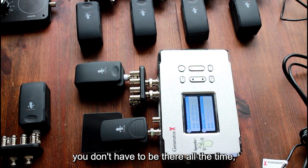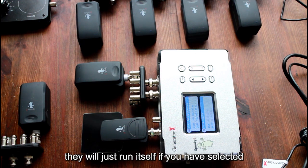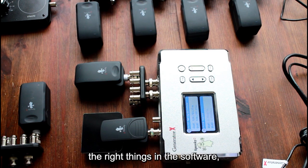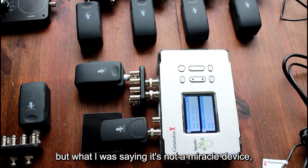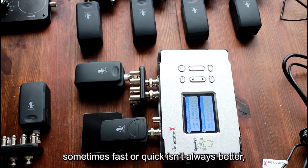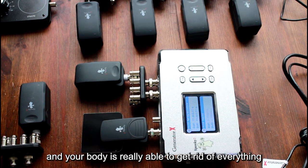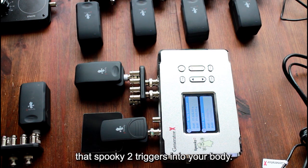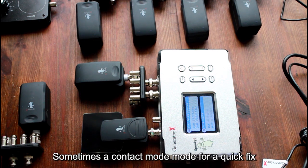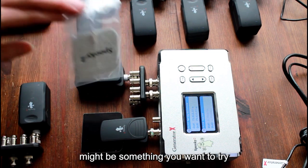You don't have to be there all the time — especially with the remotes, they will just run themselves if you have selected the right things in the software. It's not a miracle device; give your body time to heal, be gentle. Sometimes fast or quick isn't always better. The remotes are very gentle, they can run 24/7, and your body is really able to get rid of everything that Spooky2 triggers. Sometimes contact mode with the TENS pads might be something you want for a quicker approach.